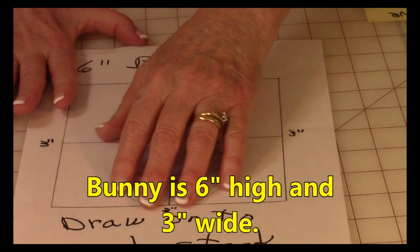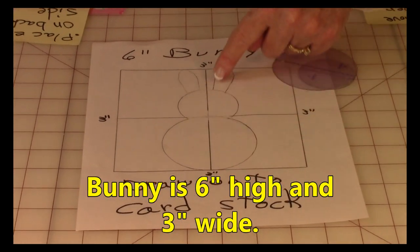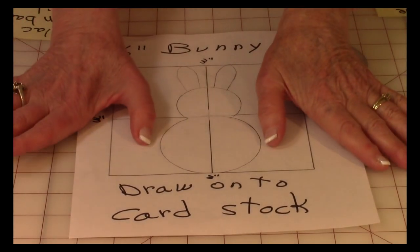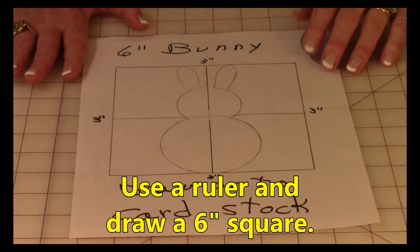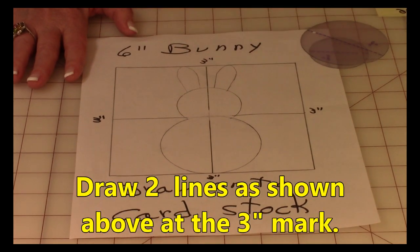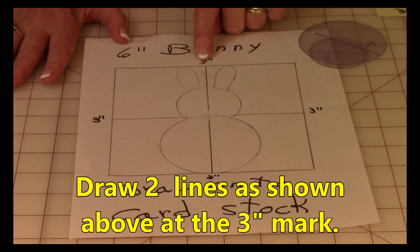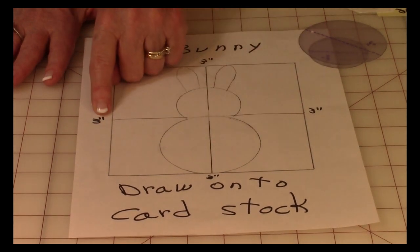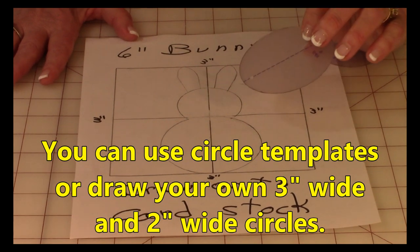Let me show you how you can draw it really symmetrically, because that's the key. I can't draw worth a hoot, so I need all the help I can get. Here's your overall pattern — the height of this bunny is six inches and it's three inches at its widest point. First, draw a six-inch square with your ruler, and then at the three-inch mark on each of the sides, draw a line going right down the center, then draw another one going across.